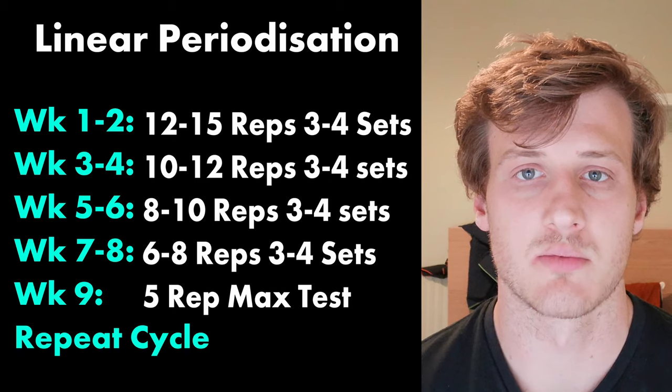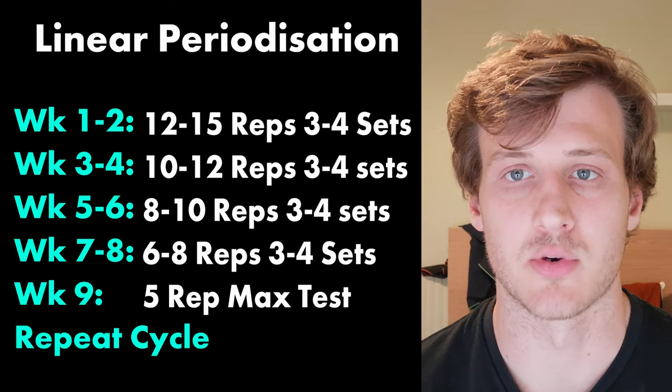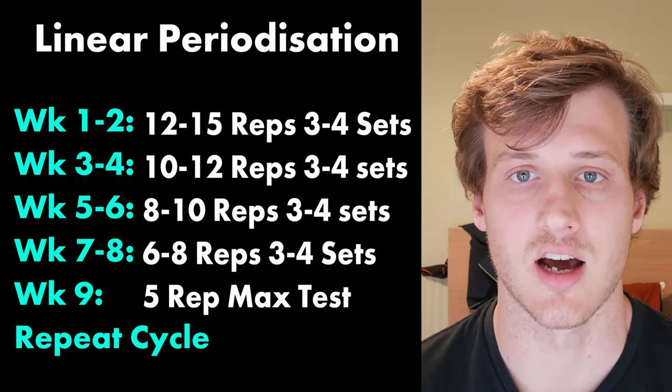Dosage is super important. If you don't take the right amount of medication, you won't recover. If you don't give yourself the right training dosage, you won't get the training response you want. In this case we're after hypertrophy — muscle growth — to get your leg back to the same size. A really basic way to get proper sets and reps is a linear progression or linear periodization, which is a great place to start for the majority of people.